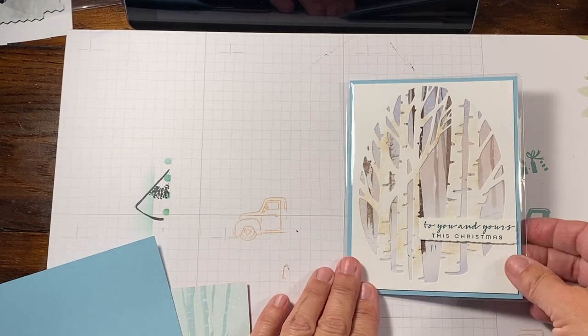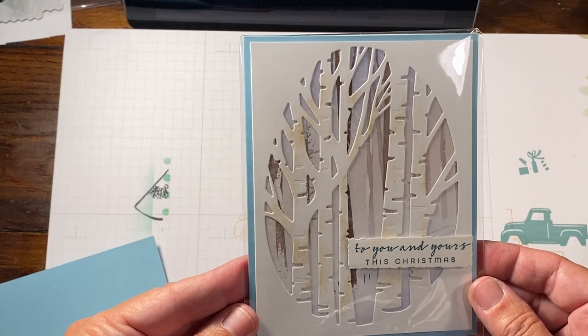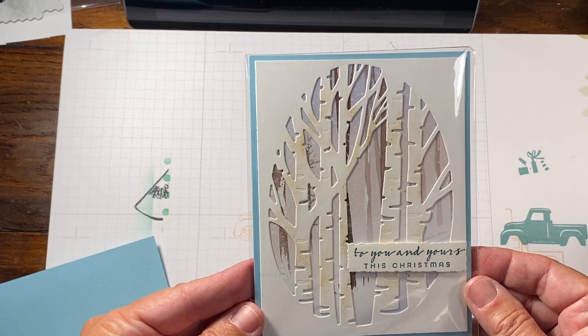Hey everyone, Rachel here from RachelTheStamper.com and today we're going to make this really, really simple card.